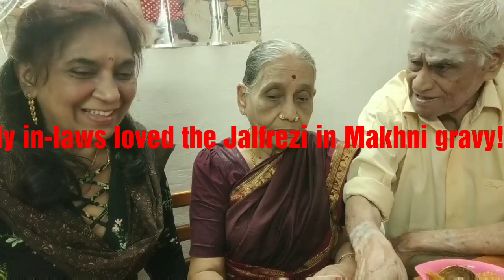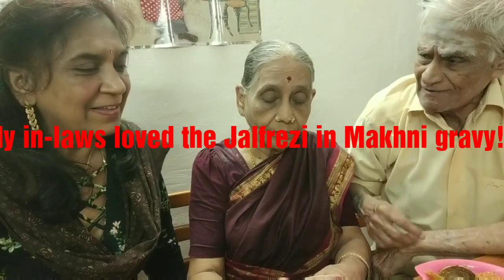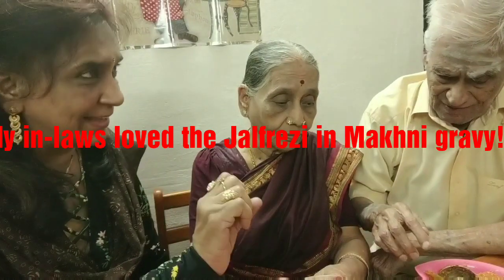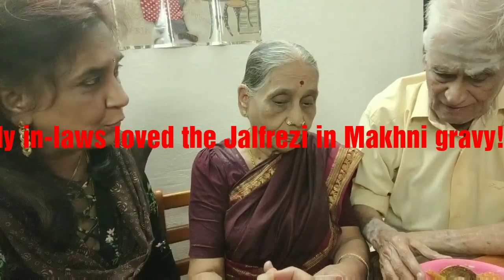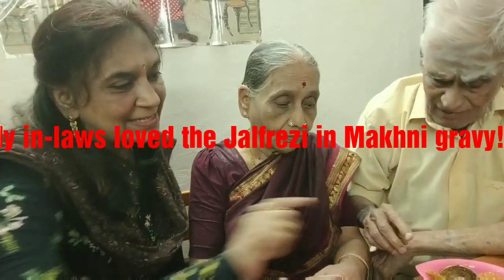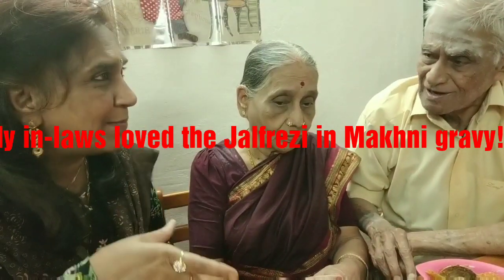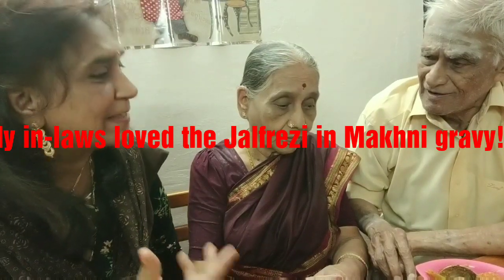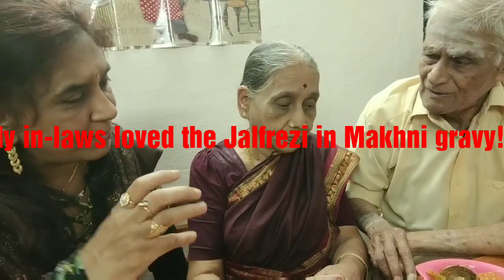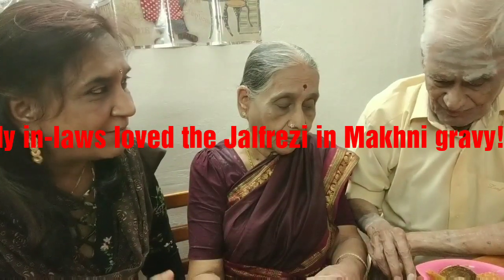This is the side dish. You can eat it with parathas, roti, chapati, or even puri. This dish is called Jalfrezi in Makhani gravy. Jal means hot — in Bengali it means very spicy. So to tone it down a little, I have added Makhani gravy which is like silk.